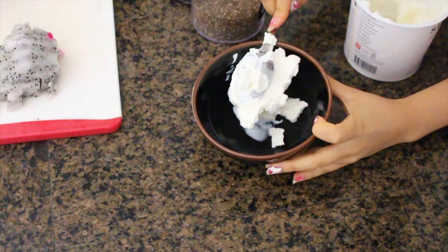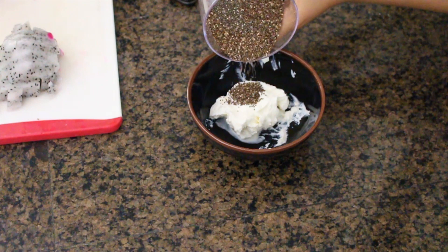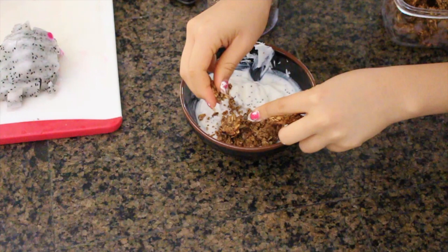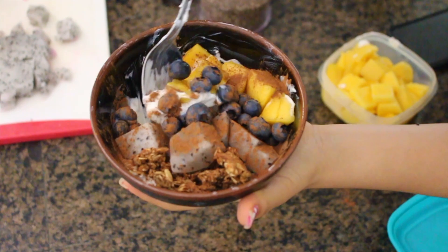For breakfast I made my typical yogurt bowl. With my yogurt I mixed in chia seeds and almond milk to make it into like a chia pudding kind of thing. Then I used my Purely Elizabeth granola and my homemade granola — I showed the granola recipe in my last What I Eat In A Day. Then I topped it with some mangoes, blueberries, dragon fruit, and cinnamon.